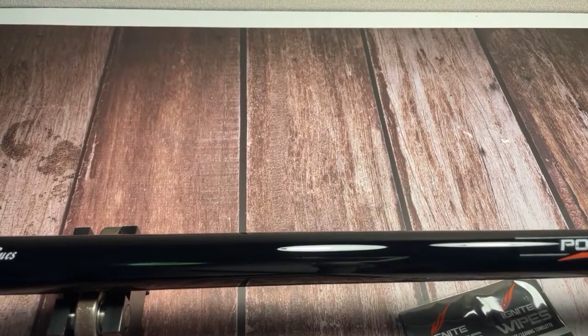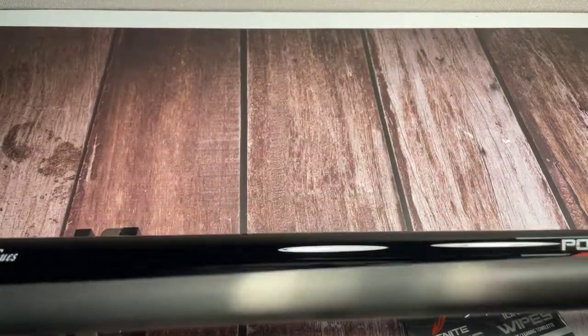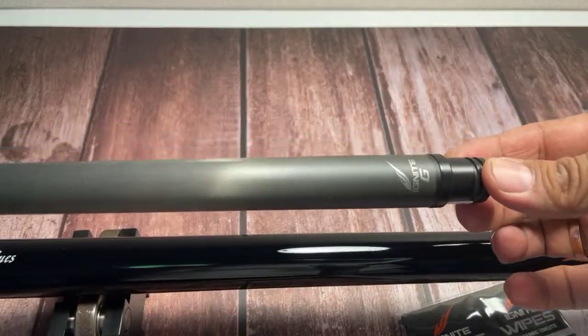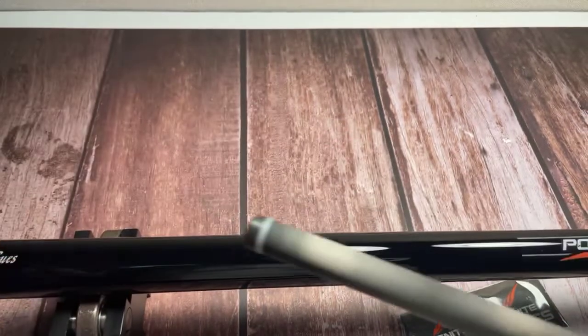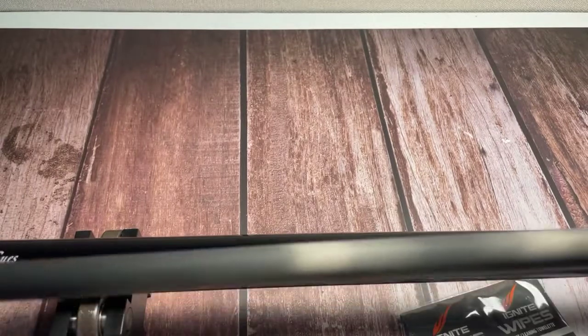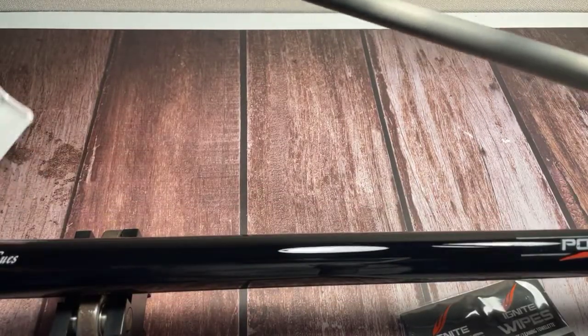I'll show you the shaft as well. It comes with this shaft — this is the Mezz Ignite G shaft for the break cue. It's an all carbon fiber shaft, and this is a beautiful cue.